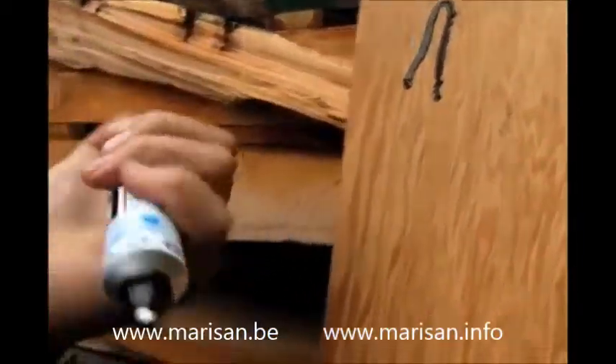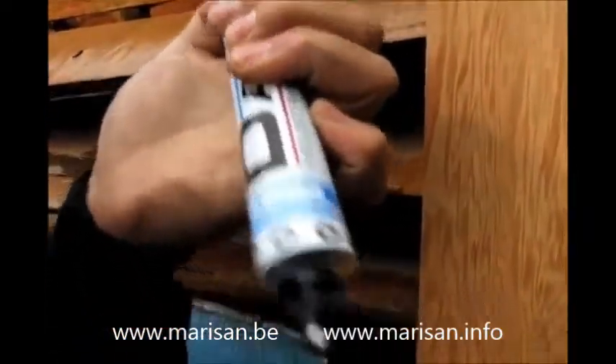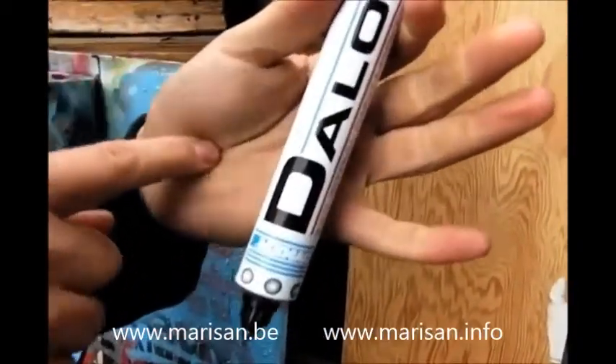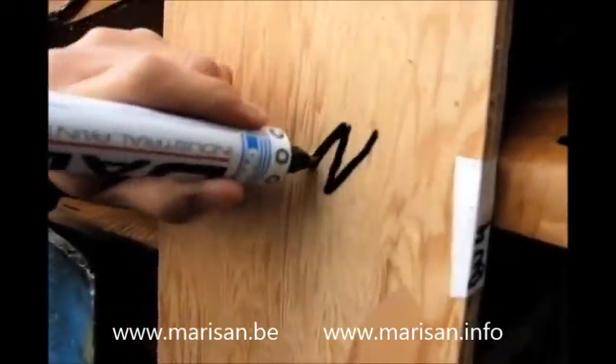Let's prime this bad boy up again just to be sure — give a little bit of a pump right here. What's dope about this marker is you can use it on wood, glass, metal, underwater, over grease — you name it, this thing will work on anything.